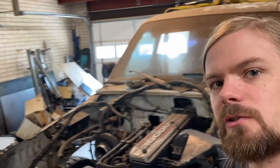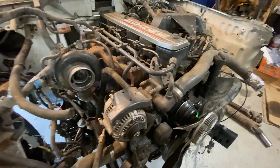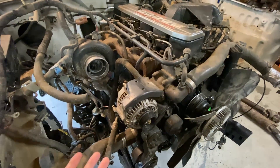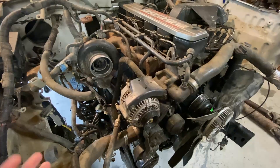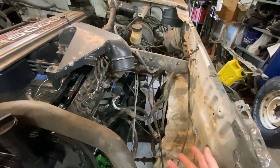I'm waiting on some parts and some other stuff to continue this Cummins Explorer swap, so I figured in the meantime what I might do is try to clean up this mess of an engine bay I have here. Because the 12-valve Cummins is a much simpler engine than the 4-liter that came out of here, I can actually get rid of a lot of these connectors and things. In order to figure out what I need and what I don't need, I really need good information on what all of these connectors and everything do.